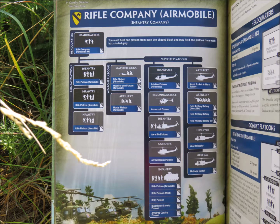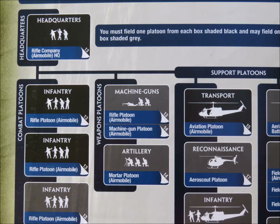The headquarters unit, two infantry platoons, and this aviation platoon are standard requisites. Everything else is optional. So if you want to start building a list, those are the things that you'll need.